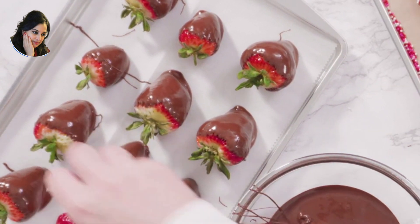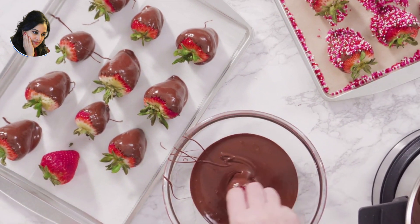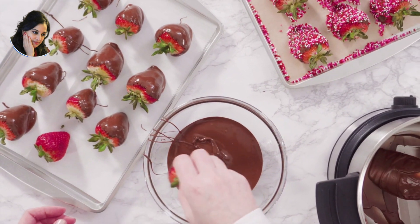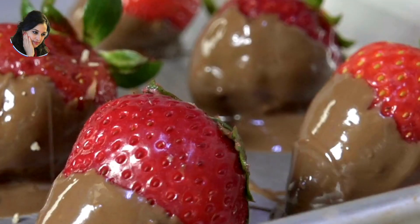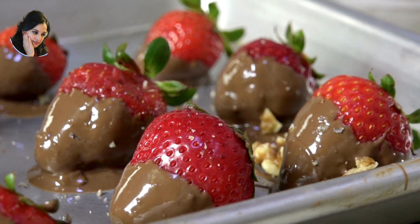Line a large baking sheet with parchment paper. Place the chocolate-covered strawberries on the prepared baking sheet. Optional additional toppings such as chopped nuts, sprinkles, or coconut flakes.